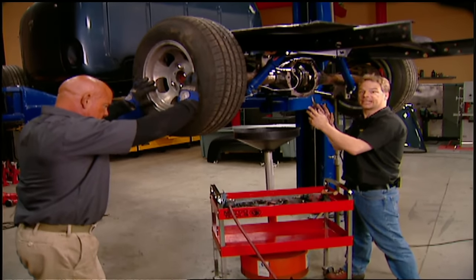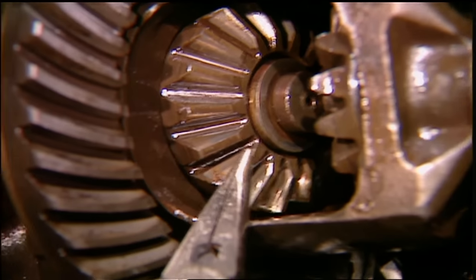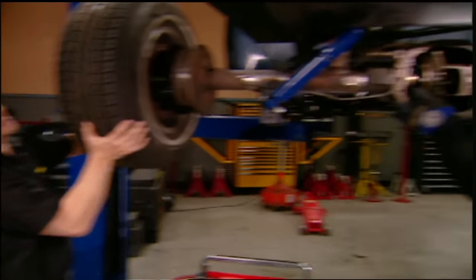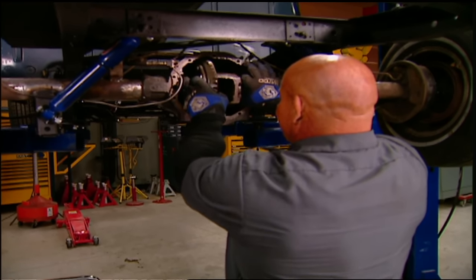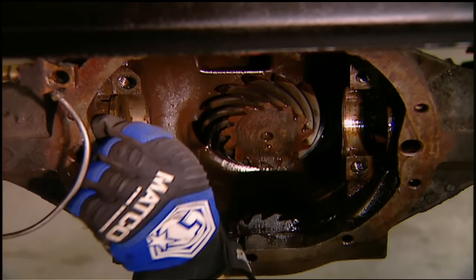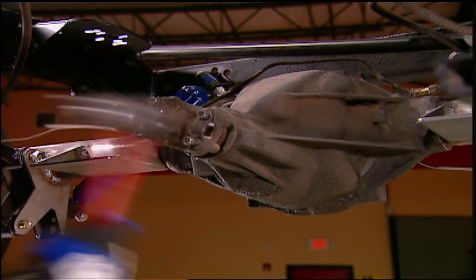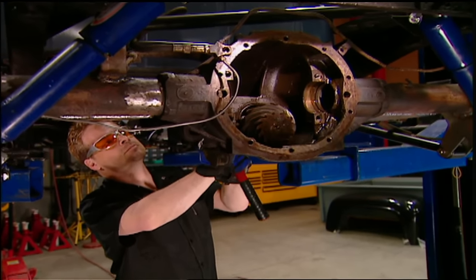With the spider gears out, the C-clips come out next with a little bit of help from an extra set of hands. After you get the carrier out, keep track of where your shims go — these will need to go back in the same location. You may have to use a little force to get the pinion out, but after that you're ready to move on.